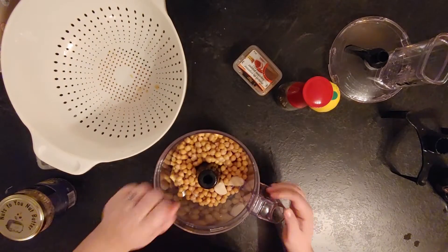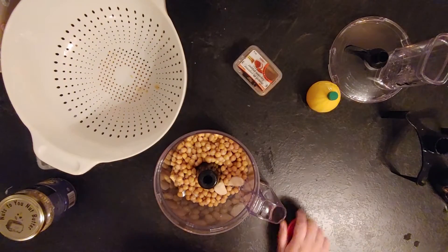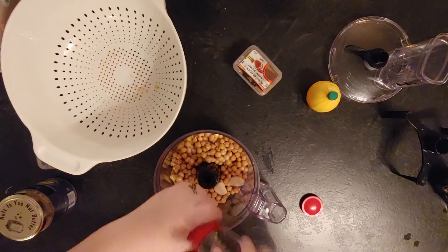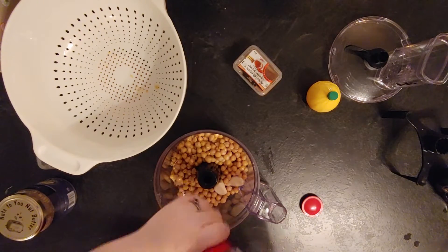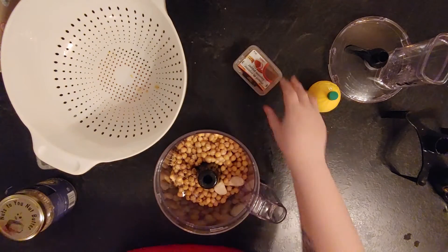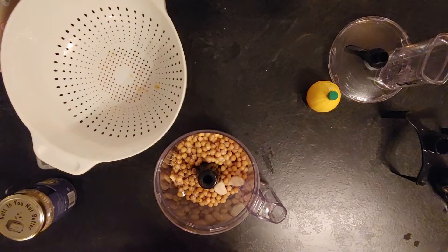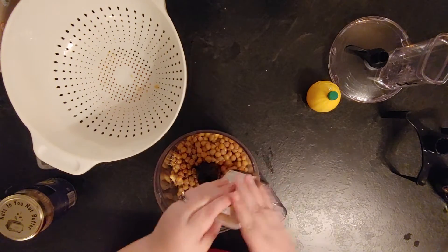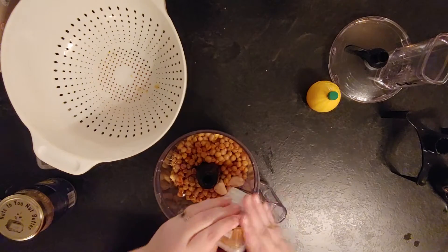The first thing you need is a simple can of chickpeas. You rinse it — that's why I put it in the colander — and you put it into a food processor along with the amount of garlic you want. I've put three big cloves of garlic because we like garlic. You don't need to smash it or cut it, just put it in there. The food processor will do what it needs to be done.